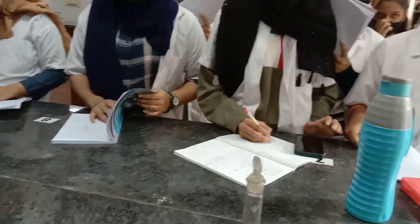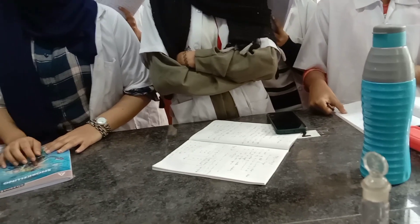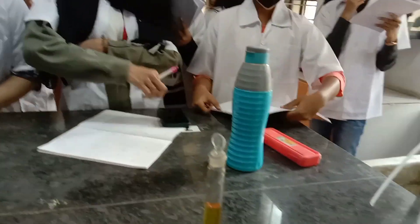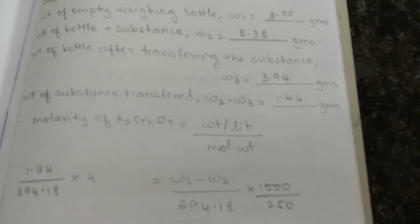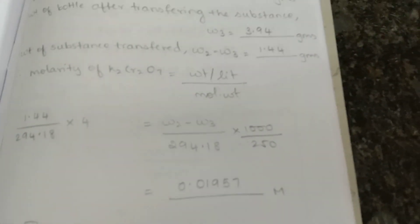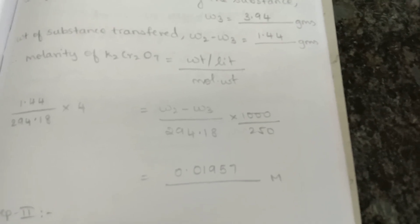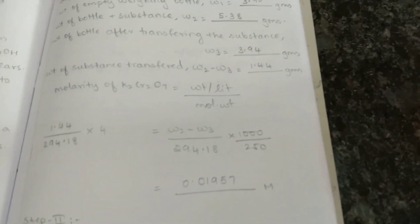The weight of the substance transferred is 1.44 grams. You can calculate the molarity of K₂Cr₂O₇. The result is 0.01957 M. Don't forget to write the units.